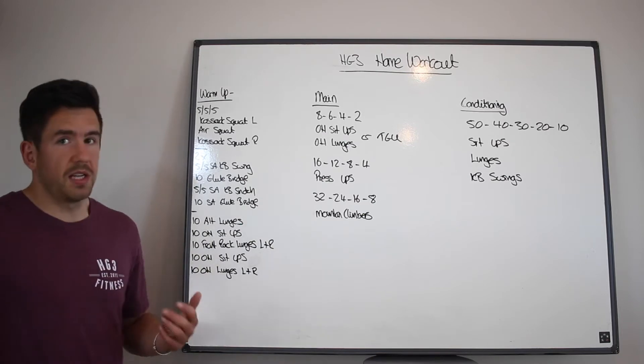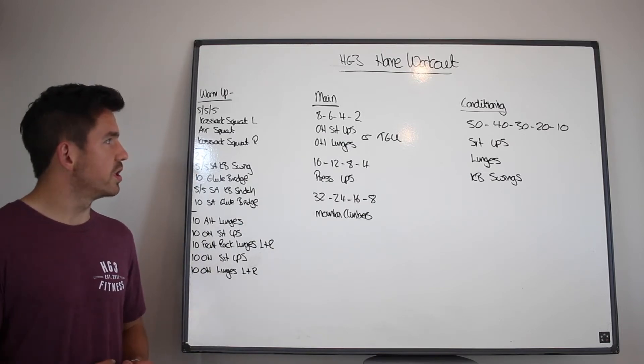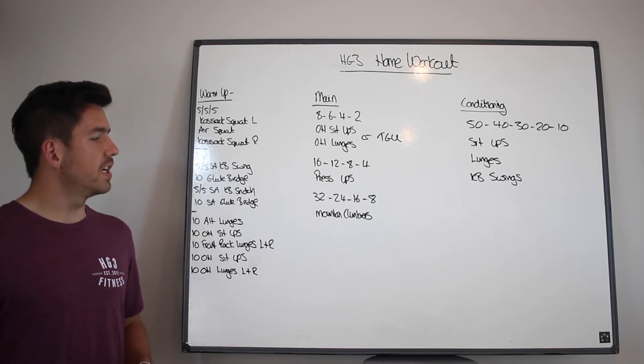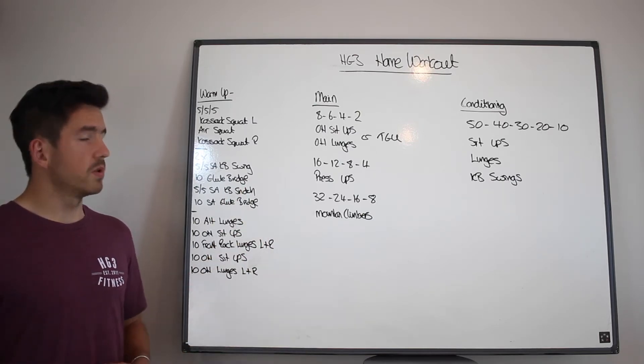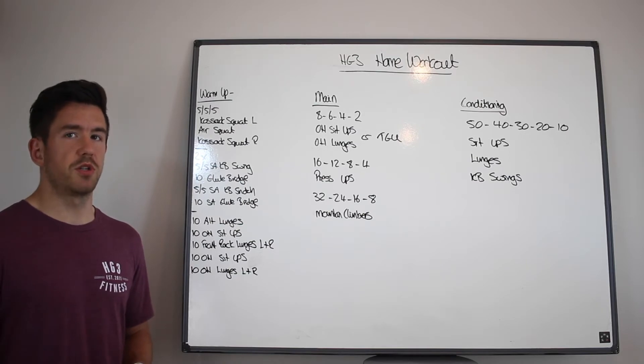You're then going to move into your main. You're going to do 8, 6, 4, 2 of either overhead sit-ups and overhead lunges. Or if you are able to do Turkish get-ups, Turkish get-ups is the preferred option.